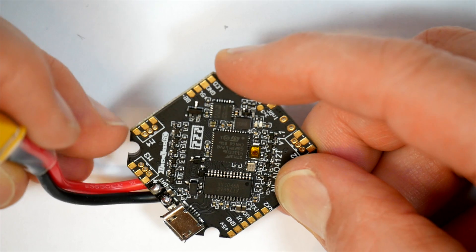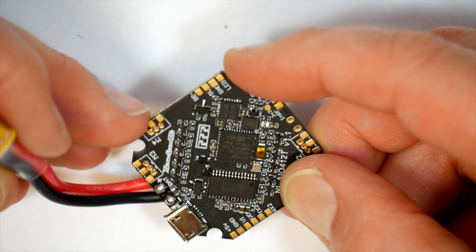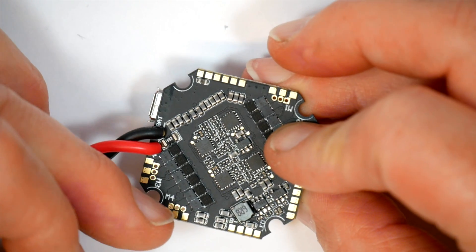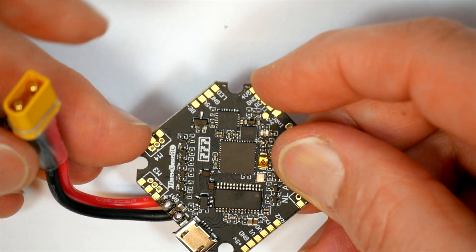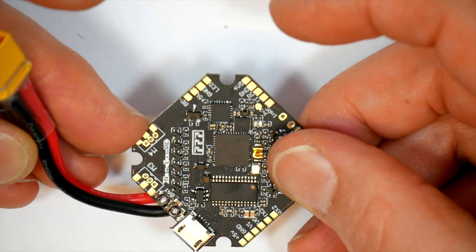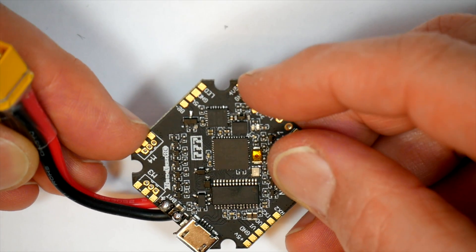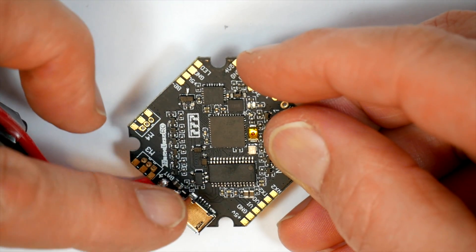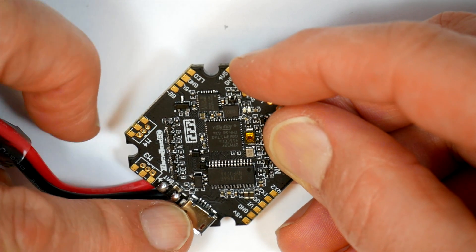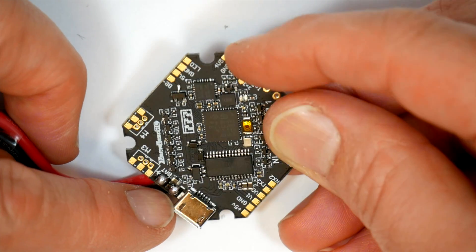There are three holes if you want to use headers and connectors for your motors, but there are also pads which are larger and easier to solder, and they're on both sides of the board so you can choose which way you want to wire them. Getting everything squeezed into a tiny whoop or toothpick quad is a challenge, so anything that gives you options is a great idea. The USB connector is in a much better place next to the battery connectors, pushed out and overhanging the edge of the board slightly, which gives you a little bit more room.